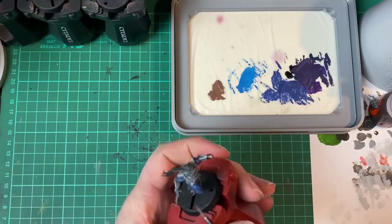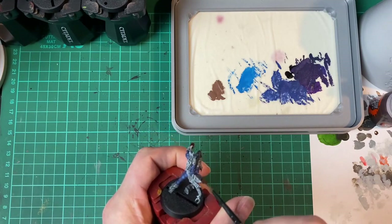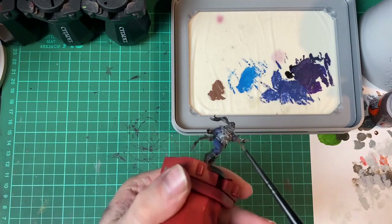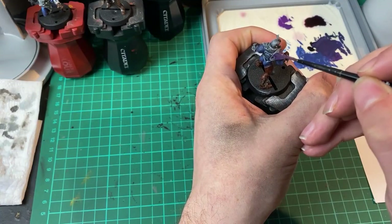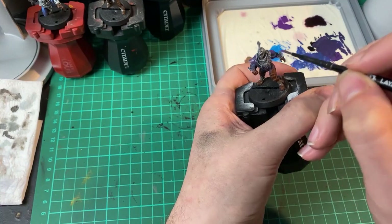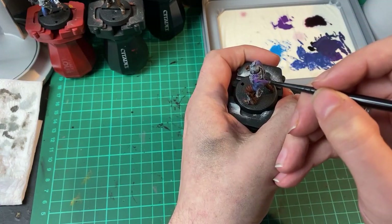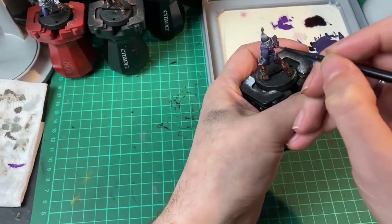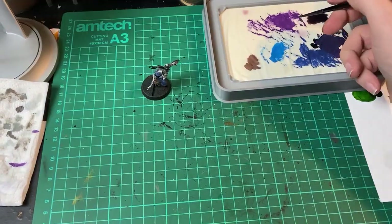Once the cloth was all done I applied a quick brown contrast paint to the boots and gloves and then started applying the purple to the armour. I'd actually forgotten to buy a purple contrast paint and didn't have a purple wash. I tried mixing one using a blue and a red but wasn't really happy with the colour, so I ended up using a watered down purple paint instead. This didn't quite give the look I'd been hoping for but at that point it was too late to start over, so I ploughed ahead. Having a tester model beforehand would have come in really handy — lesson learnt.